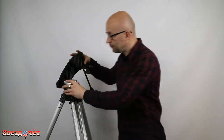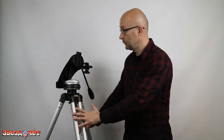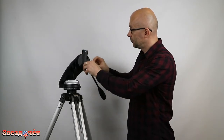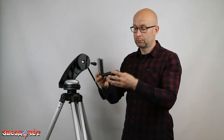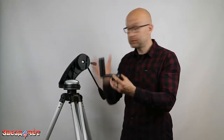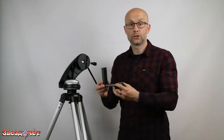The mount head is attached to an aluminum tripod. Inside the assembly is an L-shaped plate designed for attaching a telescope or binoculars.